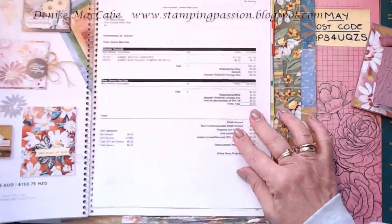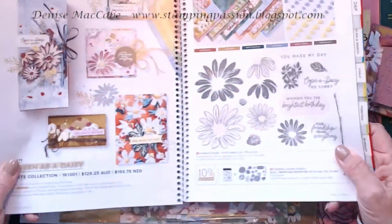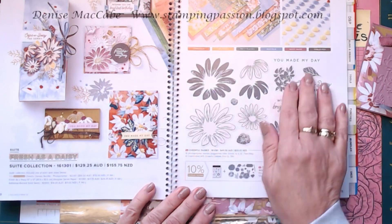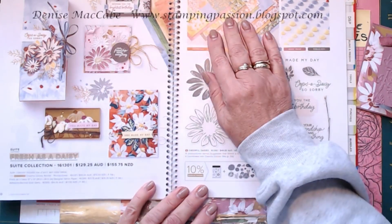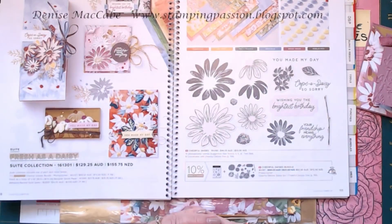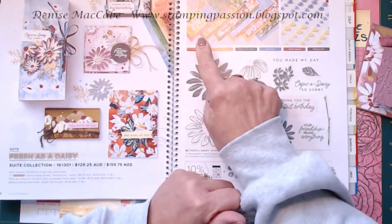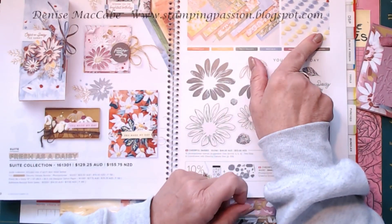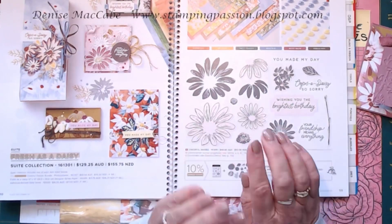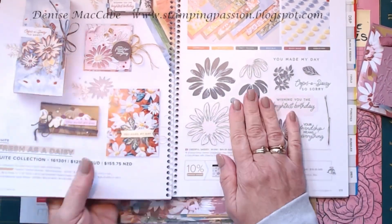Let's just have a look at the Fresh as a Daisy suite. It's on pages 110 and 111 in the new annual catalogue. So this is the whole suite collection — there's a photopolymer stamp set and dies, the Designer Series Paper, and the adhesive back solid gems. You can get all that with one item code or buy them individually. If you buy the stamp set and dies, buy it as a bundle because you get 10% off. Now I've only got the DSP — I think the gems are coming — but I went with other sets first and just got the paper.